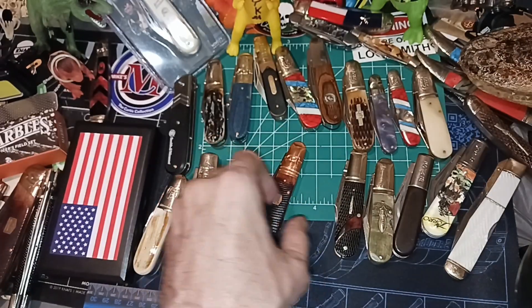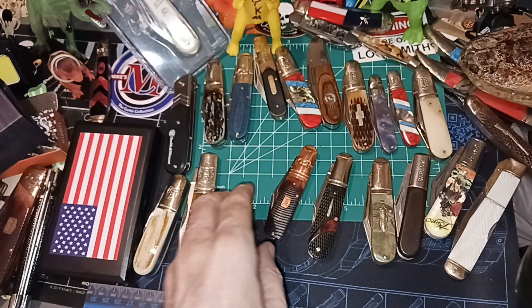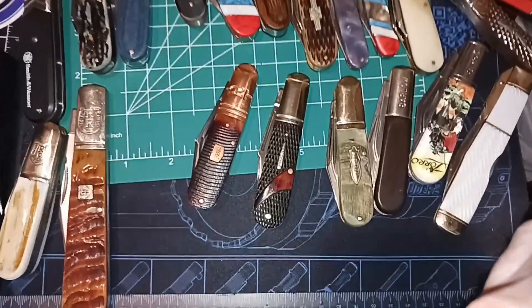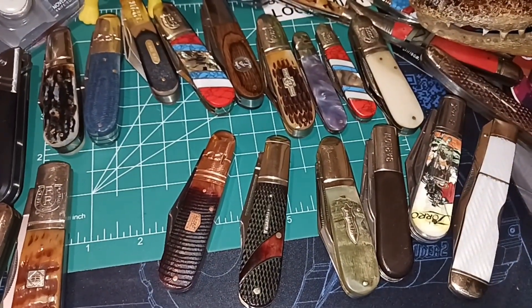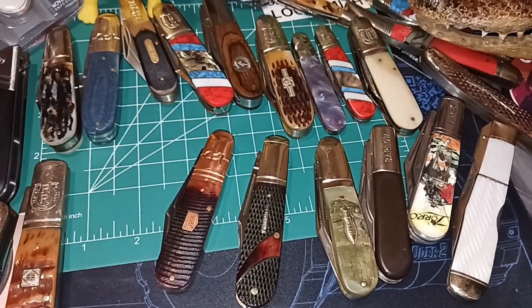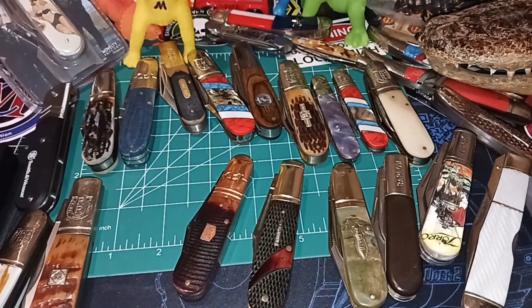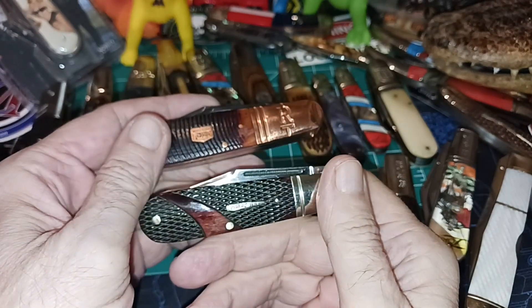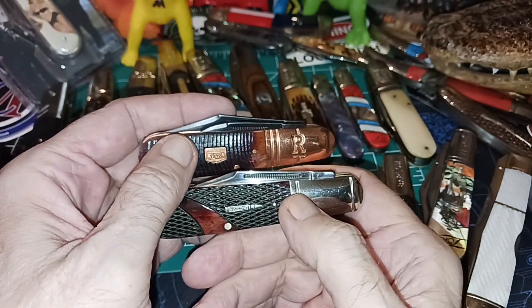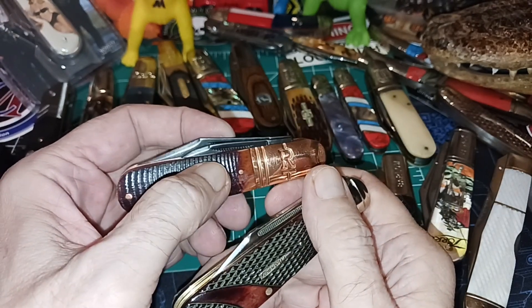Now what's different between this one and the Marbles one that I've done recently — I'll zoom it down so I can sit down instead of stand up while doing that. It's the position of the nail nicks and the position of the blades. If you look over here on the show side, on the Marbles you have the main blade, whereas on the Rough Rider you've got the pin blade.